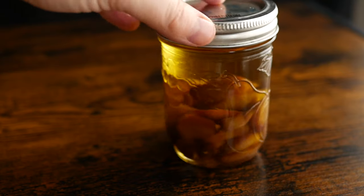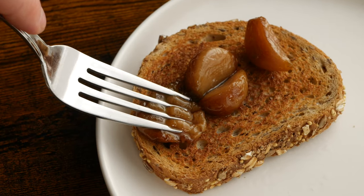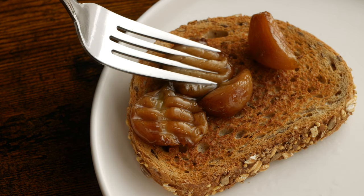You can keep the confit garlic cloves in your fridge for up to two weeks. Use them on toast, add them to dressings, or mix them into a roasted garlic aioli.